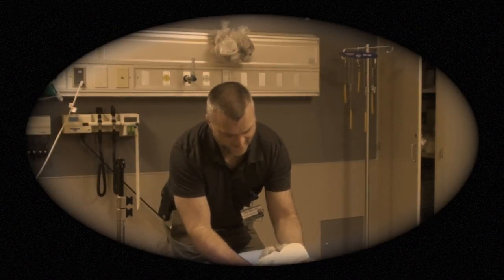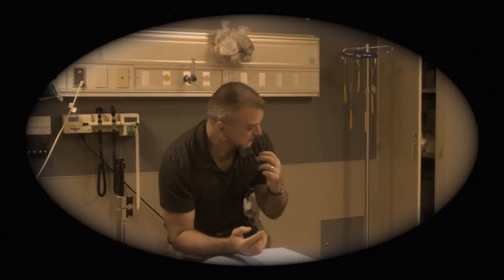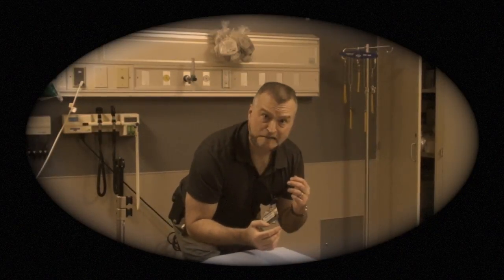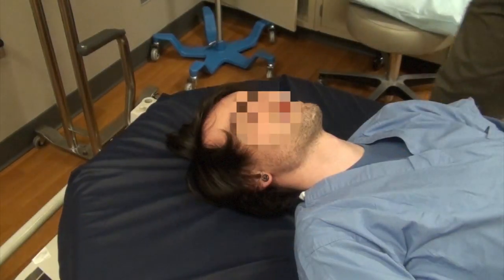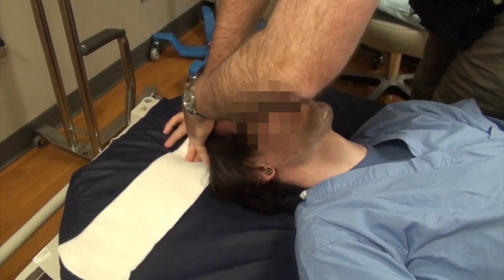Or, if a patient has a strange body habitus, fitting a traditional collar on may be impossible, creating a dangerous situation. So here's how you immobilize a C-spine using plain old orthopedic fiberglass splinting material.